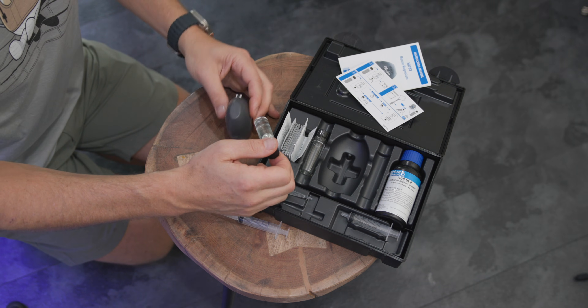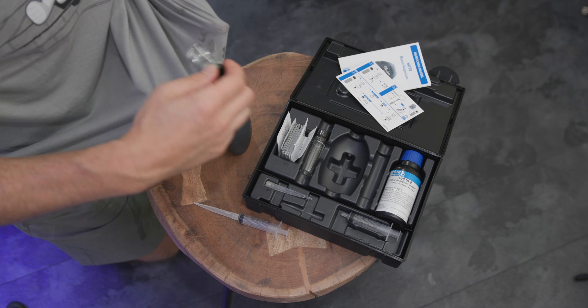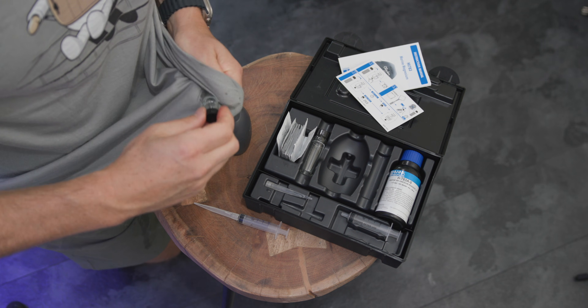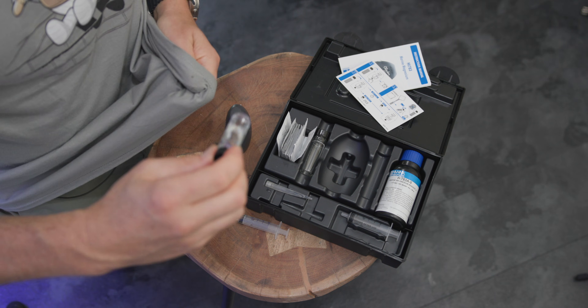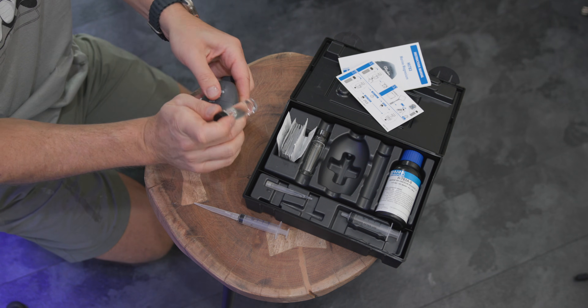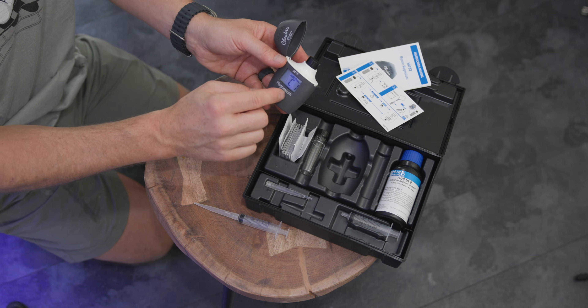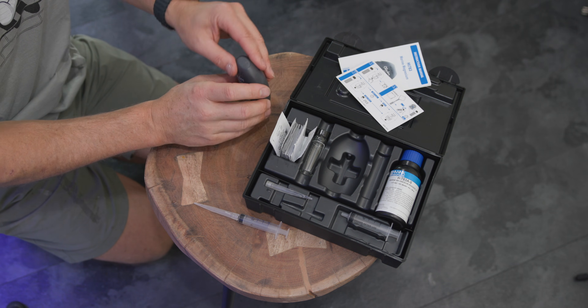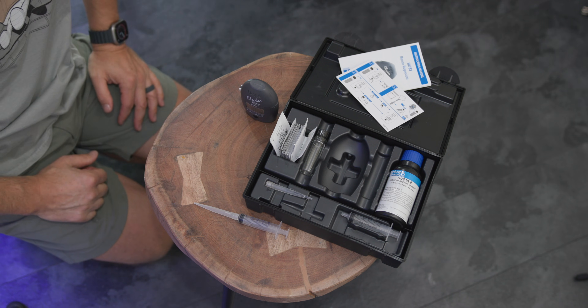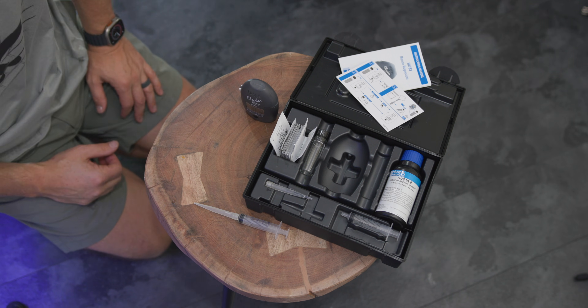Something important: make sure the outside of the cuvette is clean. You can wipe it on your shirt — ideally a lint-free towel, but your shirt works just fine. Put it in the checker, press the button, and it's going to zero out. Don't hold it at an angle; you want to make sure it gets the right zero. Let that go through.